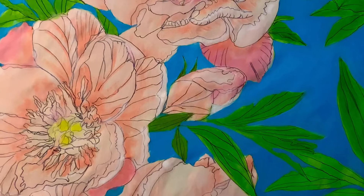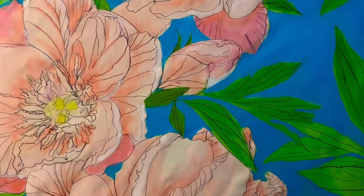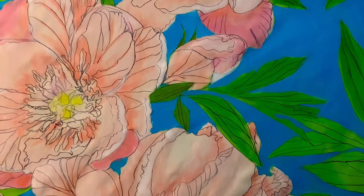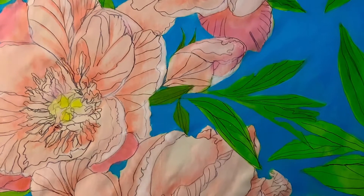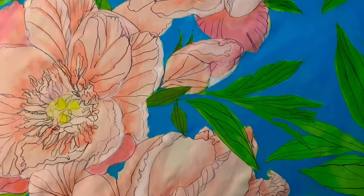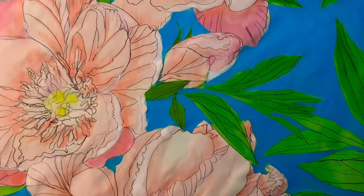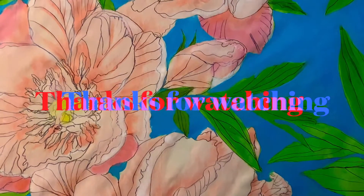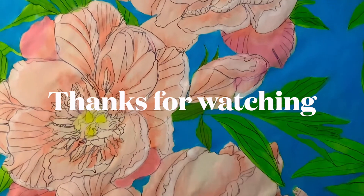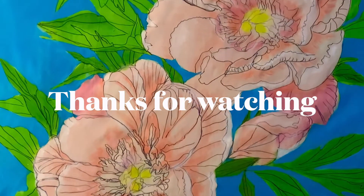Hopefully Julia likes it as well. I still need to work on that rosebud — the leaf in front of it, I want to add a little bit of green so it reads as a green leaf instead of being part of the rosebud. Anyway, that's where I'm at right now. Hope Julia likes it, but I'm still working on it.